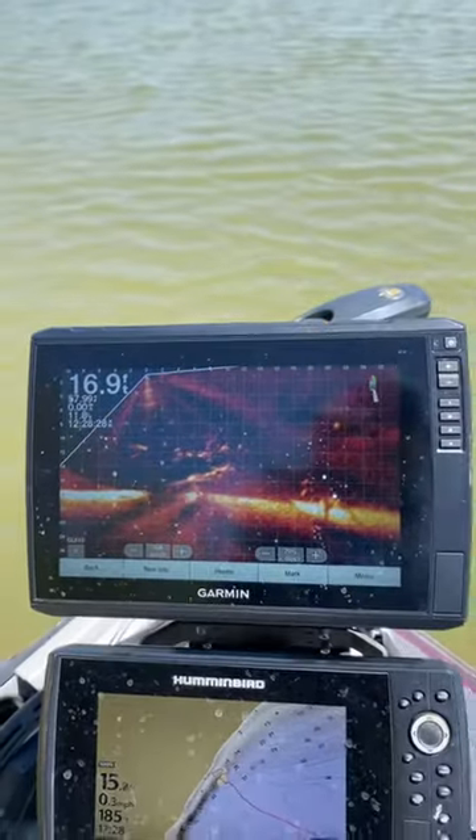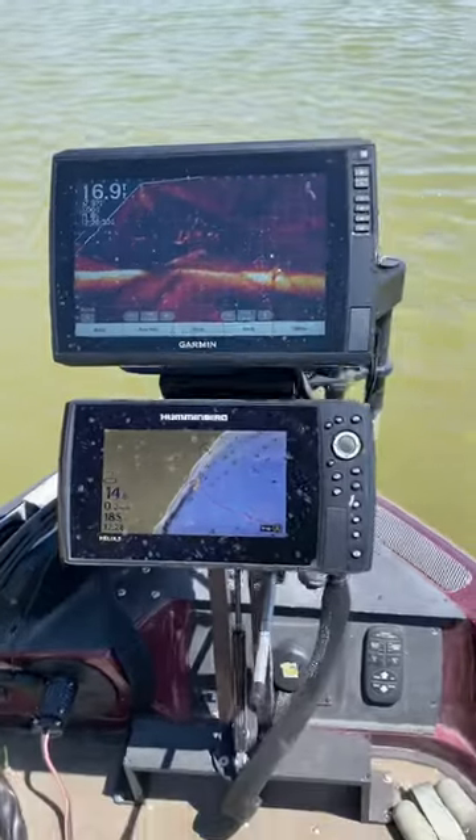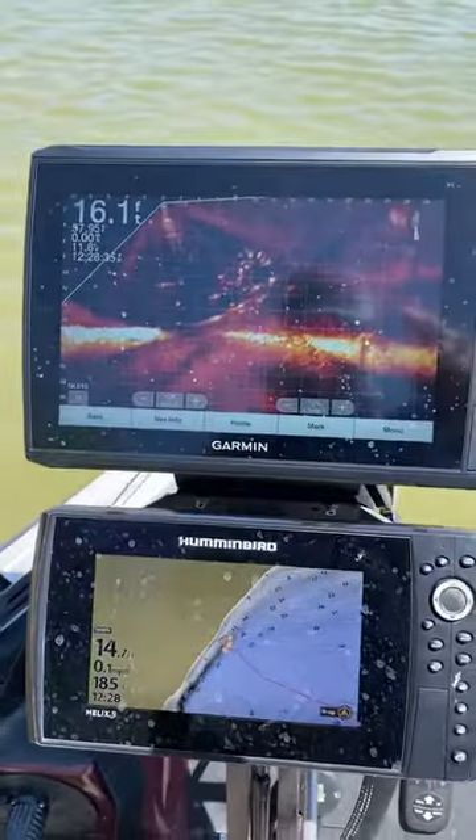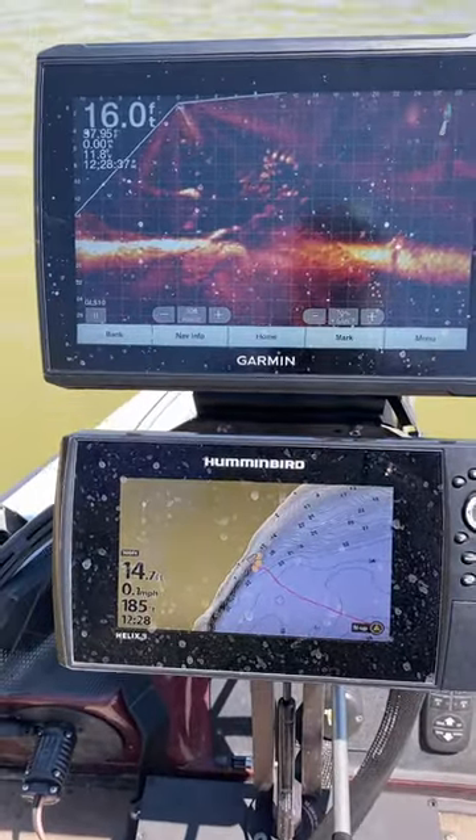Hello everybody, I'm Matt England from England Expeditions and the Cornfield Crappie team. I'm here showcasing this double folding mount I got up here. I got my Garmin 126 on top and my 9-inch Hummingbird on the bottom.